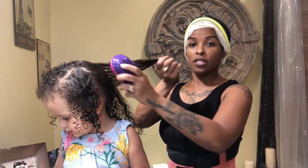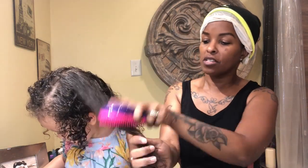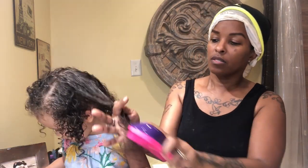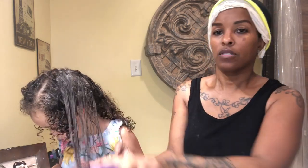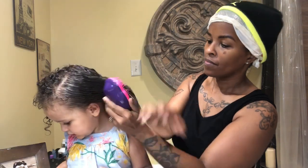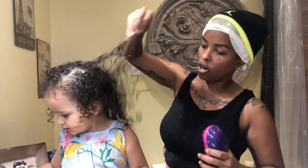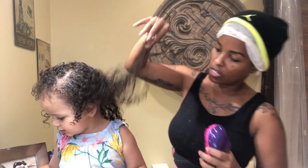Normally it takes so long to get the tangles out of her hair. I cannot believe — I am using a tangle teaser, but still. It's coming right out. Her hair is so soft.